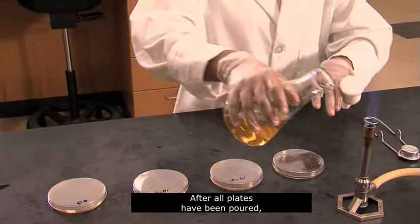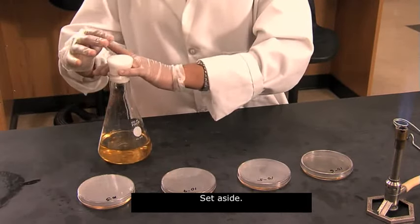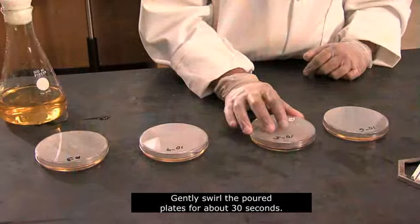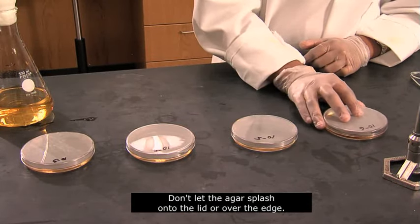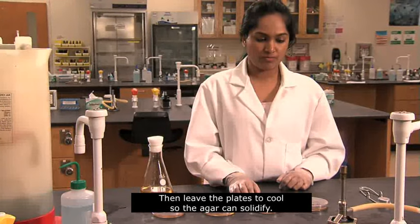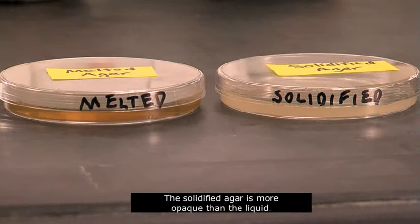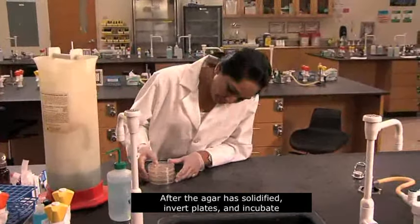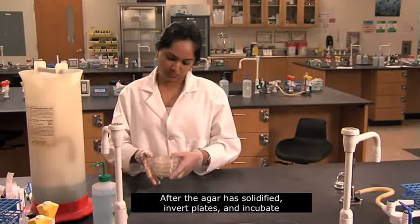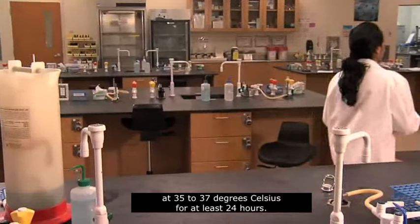After all plates have been poured, flame and re-plug the flask and set aside. Gently swirl the poured plates for about 30 seconds. Don't let the agar splash onto the lid or over the edge. Then leave the plates to cool so the agar can solidify. The solidified agar is more opaque than the liquid. After the agar has solidified, invert plates and incubate at 35 to 37 degrees Celsius for at least 24 hours.